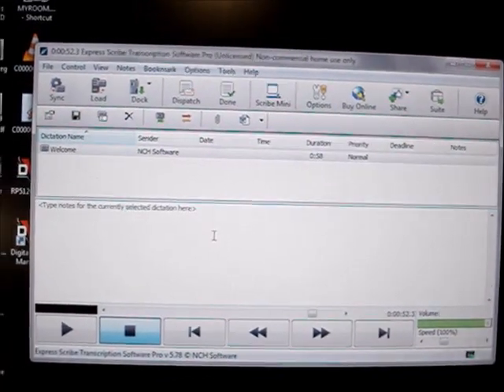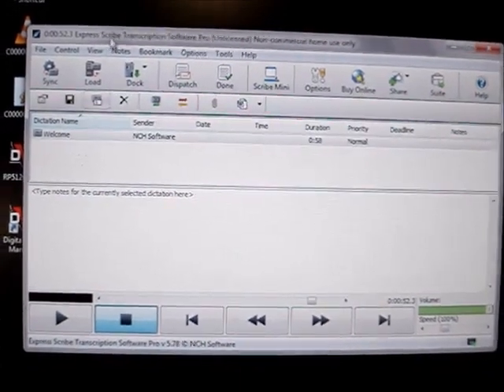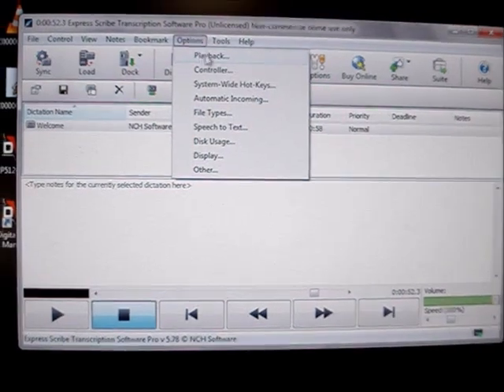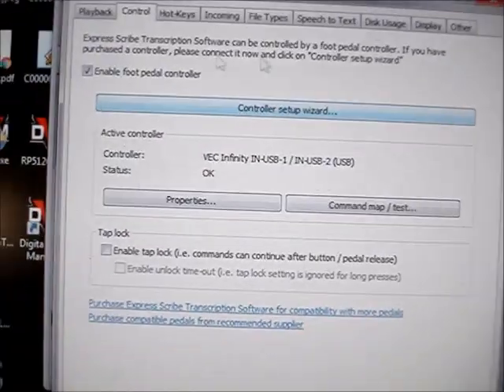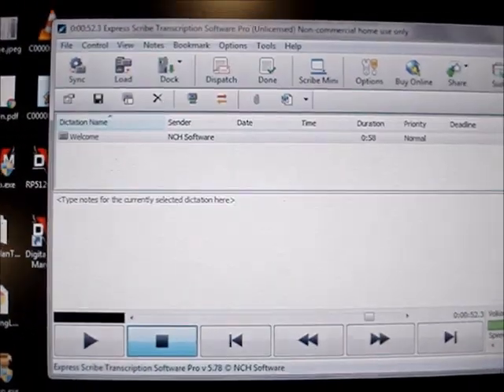So that's pretty much it — plug and play. Once you plug it in, you just go to options here, controller, controller setup wizard, and you'll go through the wizard and pick your device and you'll be done.